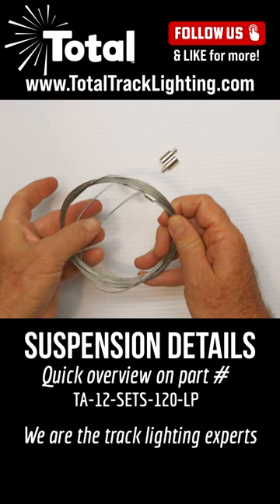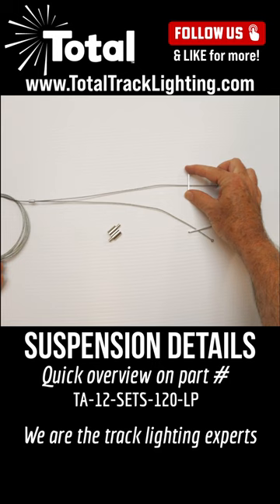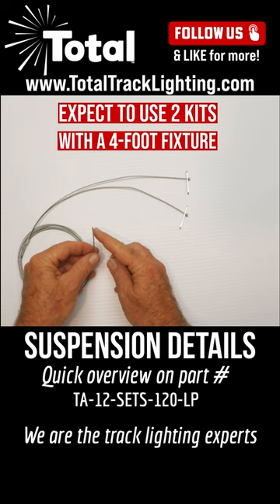Let's get this apart so we can take a look at it. It has a splice connector that's permanent, and you run this into your light fixture. A lot of the light fixtures are made to accept these, so you can suspend your light fixture.